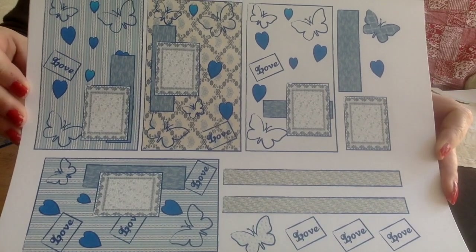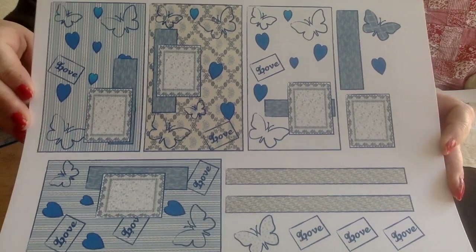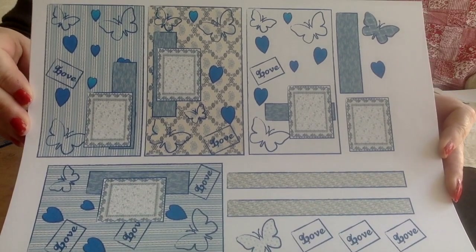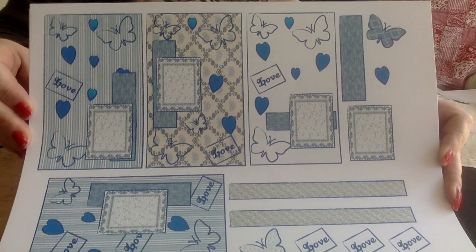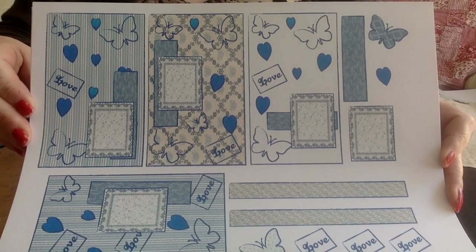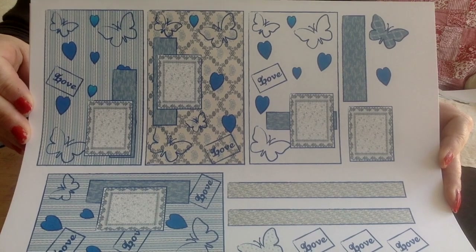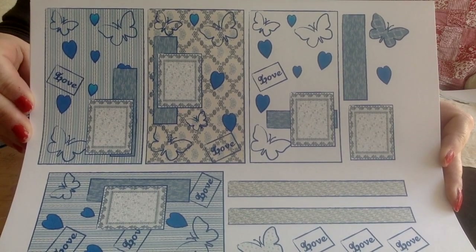By the time this comes out on YouTube, the kit will be on my Etsy site for digital download. It's called Blue Lagoon. I hope you've enjoyed it, and if you use it, please let me know how.